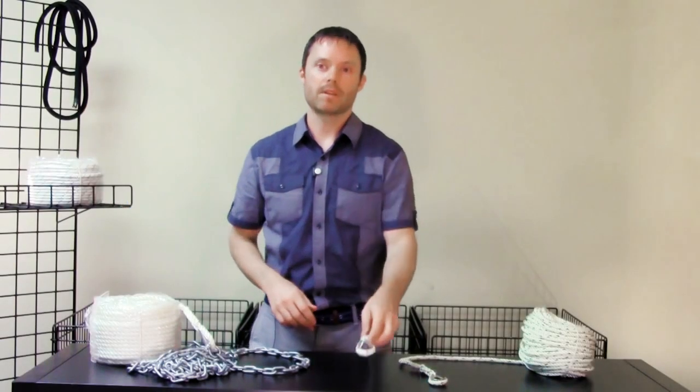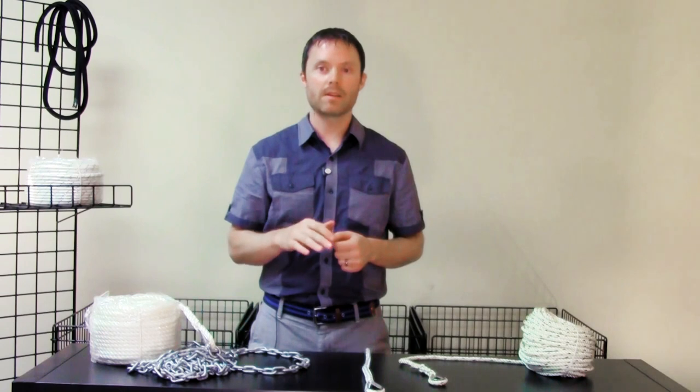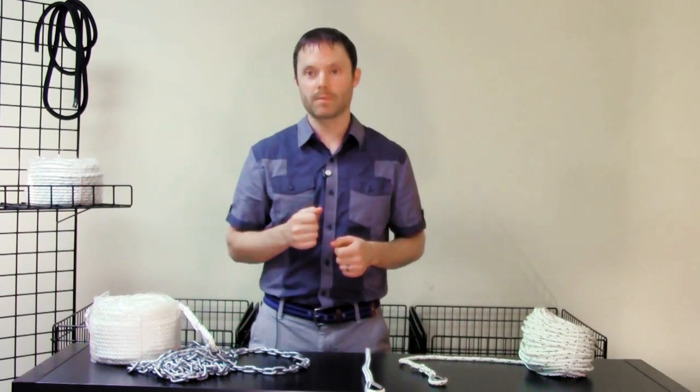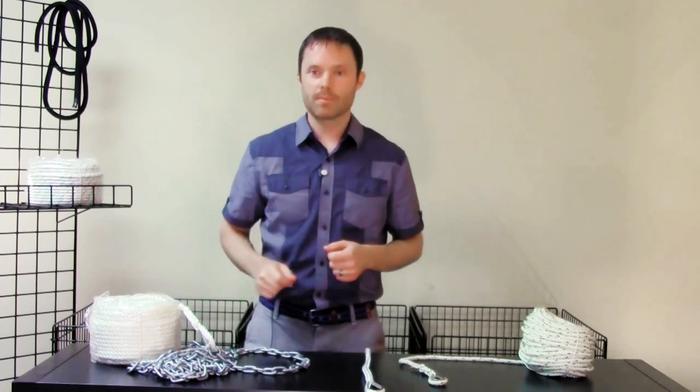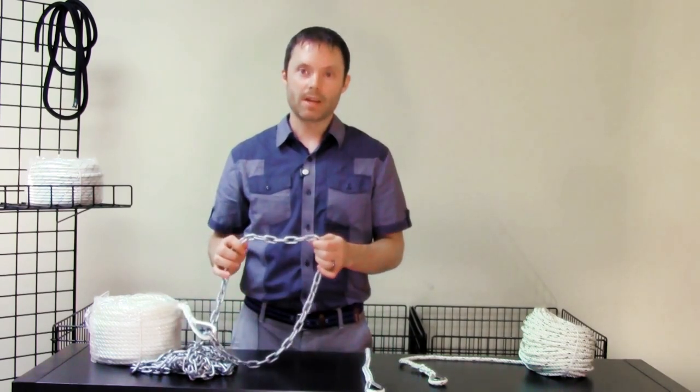However, any type of nylon rope — either braided or twisted — does not stand up well to bottom abrasion, nor does it weigh down your anchor line, which is important in order to maintain the optimum horizontal angle of force at which your anchor is going to perform its best. Chain does both of these jobs well, so you should add a section of chain to your rode.